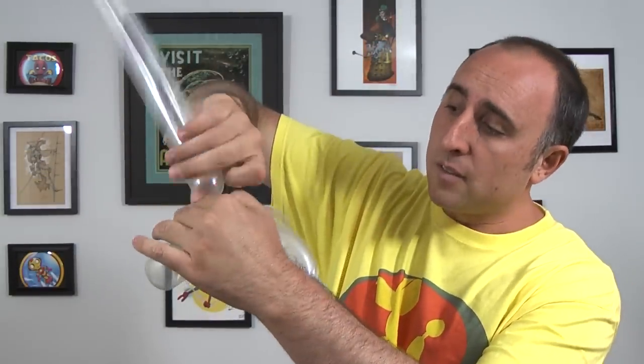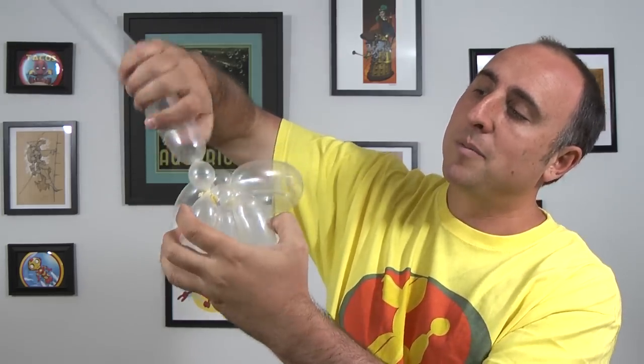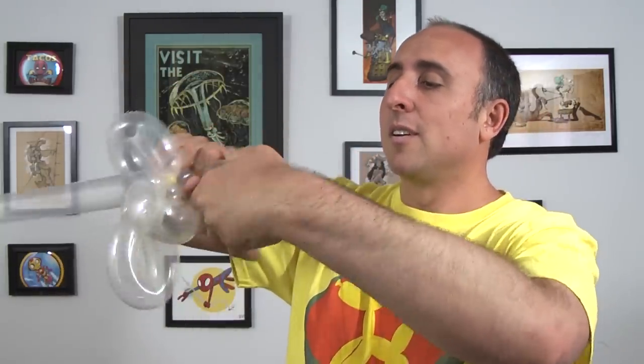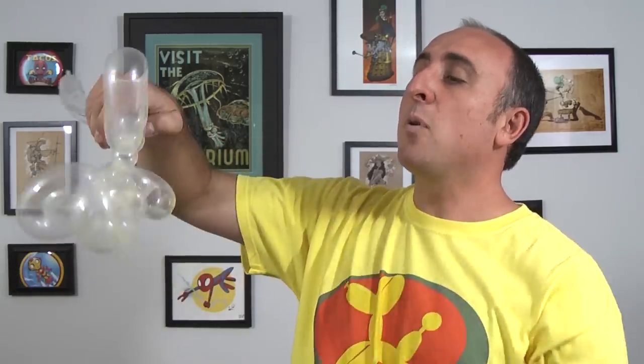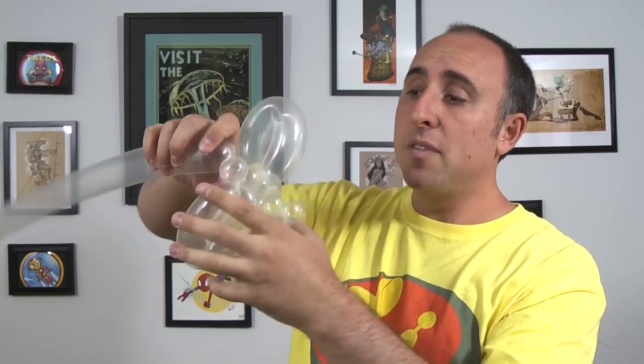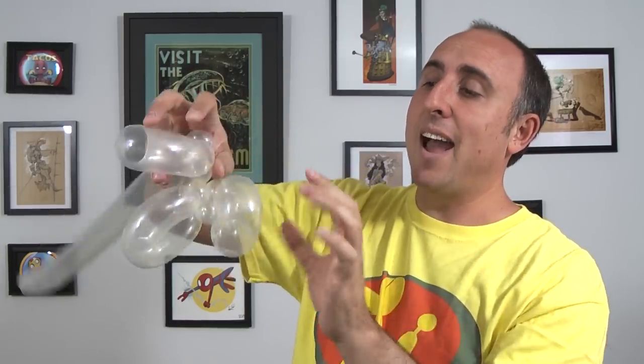Now we have another 260 to work with. Make another small one inch bubble, follow that up with a large soft flower petal the same size as the previous three. Now we want to do a small one inch bubble, but this one we're going to pinch twist. So we twist it, pinch it, pull it, and twist it — just like that.